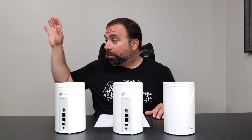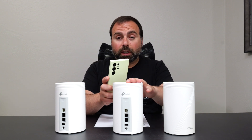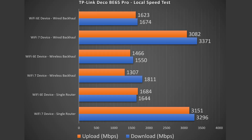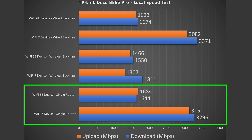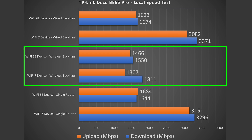To truly test the mesh system I do a local speed test where I make my computer the server and go from WiFi device to router to computer. For wired and wireless backhaul testing, I go from a WiFi device to the secondary node, which jumps to the primary, then to the server. In single-router config I got around 3,296 Mbps down — slightly slower than the internet speed test — but upload was a huge difference at 3.1 gigabits per second. WiFi 6E did better here: nearly 1.7 Gbps down. Wired backhaul numbers were very similar; wireless backhaul was a bit slower but still absurdly fast.